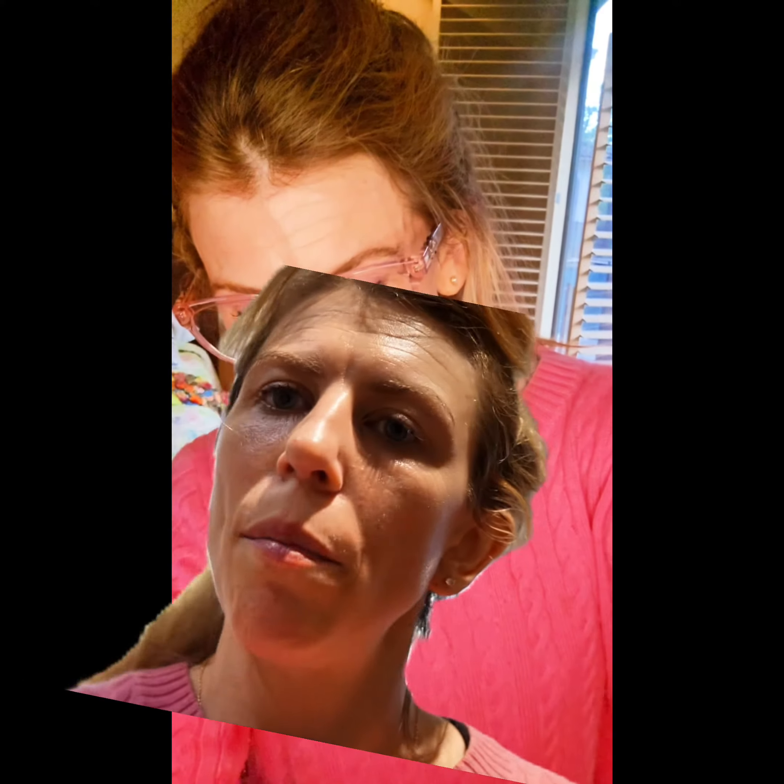Thank you for watching the bottom half of my face for a few minutes. I'm going to set this baby up on the tripod so that I can use her more effectively.